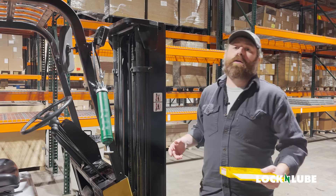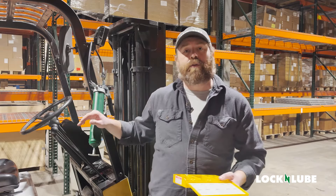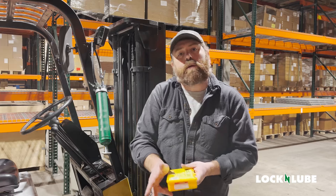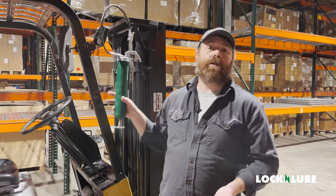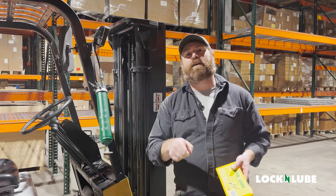So thank you all for following along — off-brand grease gun versus our L&L 153, and kind of the process and frustration that everyday users have, and why our main goal is to end greasing frustration. Thanks for watching. For more information, visit lockandlube.com.